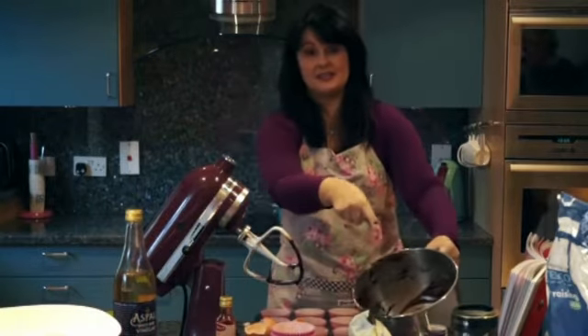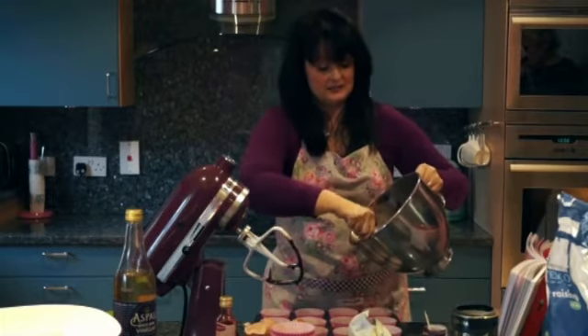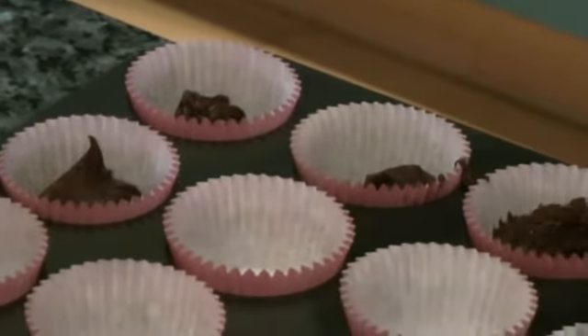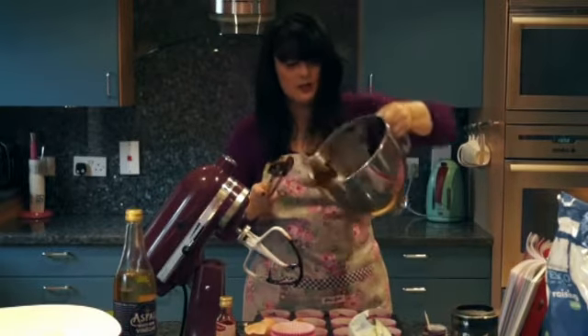I'm going to divide about four-fifths of the red velvet batter between all of the cupcake cases, leaving a little bit for the end — you'll see why. There's some left as you can see, but I'll be coming back to it.